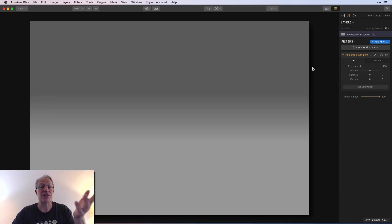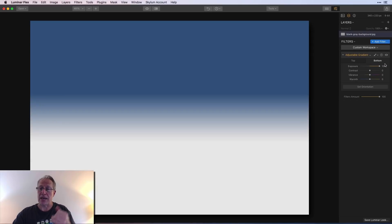As you can see, the top of the photo gets darker. I can change the contrast if I want. Vibrance isn't really going to do anything on a gray piece of paper, but warmth — I can make it warmer, like yellow, or cooler, like blue. Let's leave it blue. I'm going to do the opposite on the bottom: exposure all the way to the right — hey, it got really bright on the bottom. Contrast and vibrance, not a big deal, but warmth I'm going to go all the way to the right.